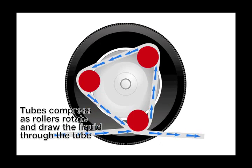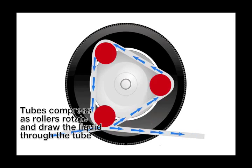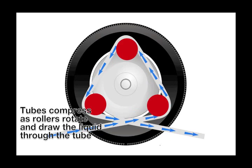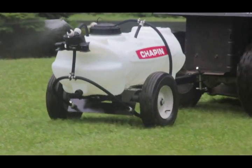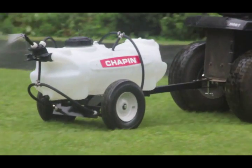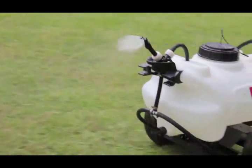The liquid is pumped through at the same rate as the rolling wheels. The tube is compressed completely each time the rollers cycle through, forcing liquid through the nozzle. There's no need to pressurize or pump air into the tank. As the ATV goes faster, the rollers match the rate at which the liquid is pumped through.